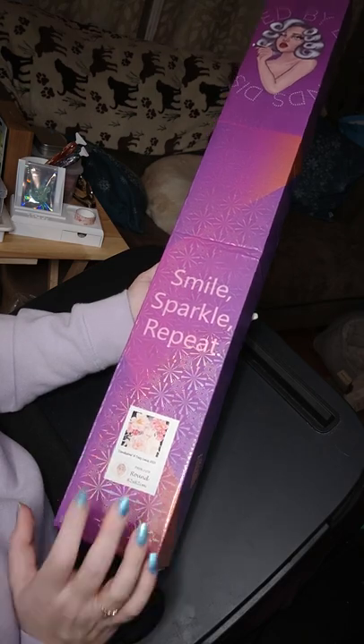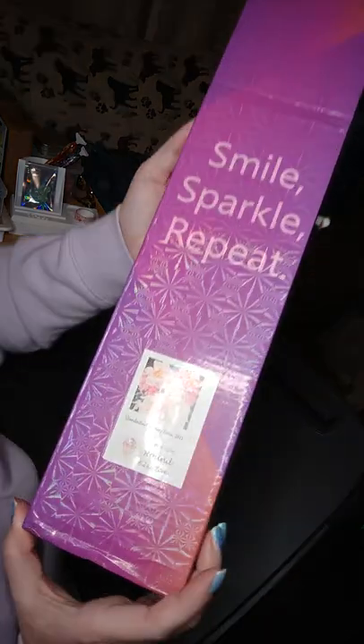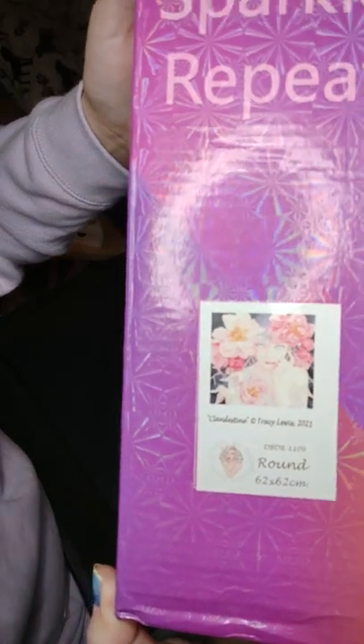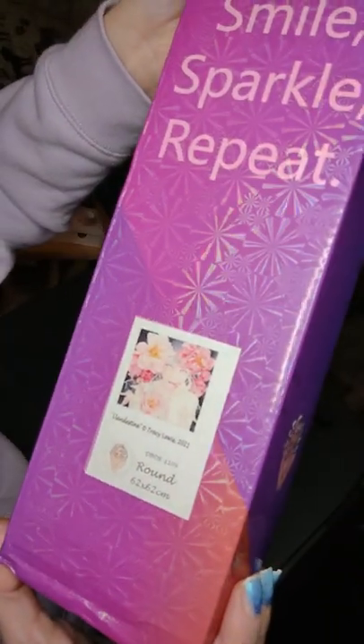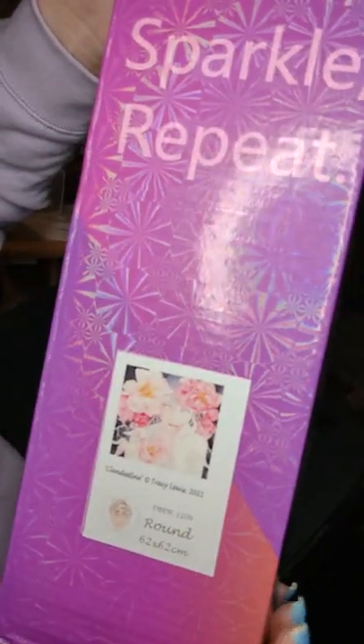This is a picture of a lady and it's called Clandestine. It is a round drill diamond painting — 62 by 62. I just think she's really pretty, so she was my first choice. When I finally got the chance to purchase her, I snagged her right up.